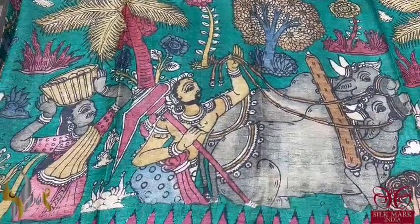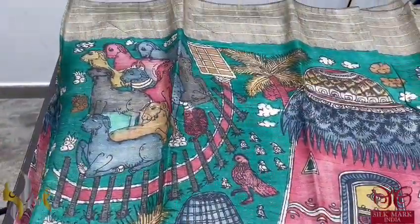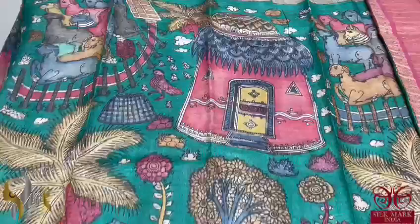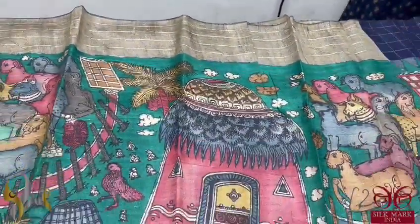You can see the beautiful work of agriculture being carried out in this sari, along with the culture of the Indian people very elegantly depicted, along with the cattle and the complete farming setup. The top portion of the border is blue.